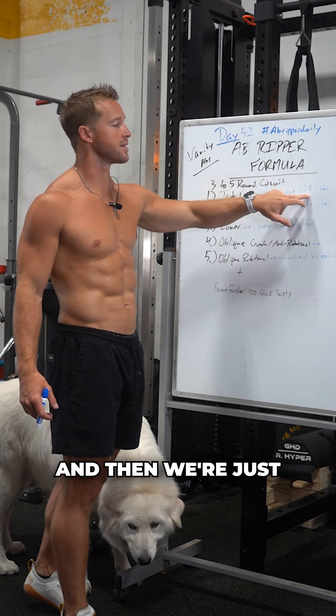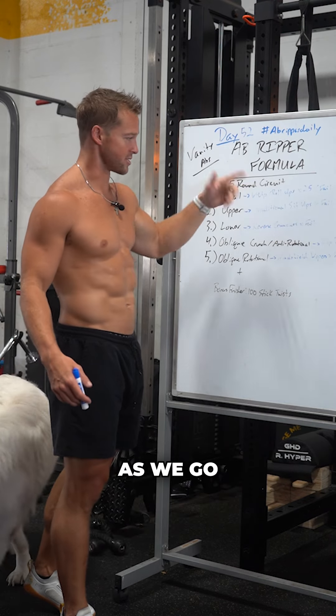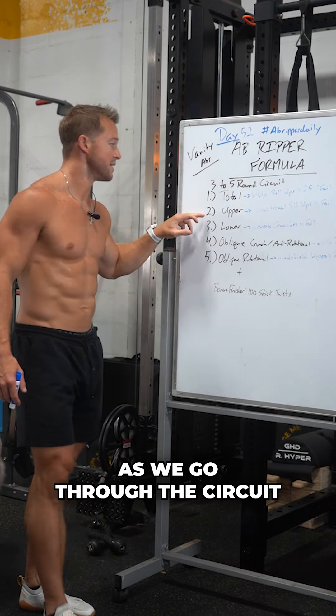All right guys, day 52, Ab Ripper Daily. You'll love this one because you only need to find one spot on the floor. It's all body weight. Three to five rounds.